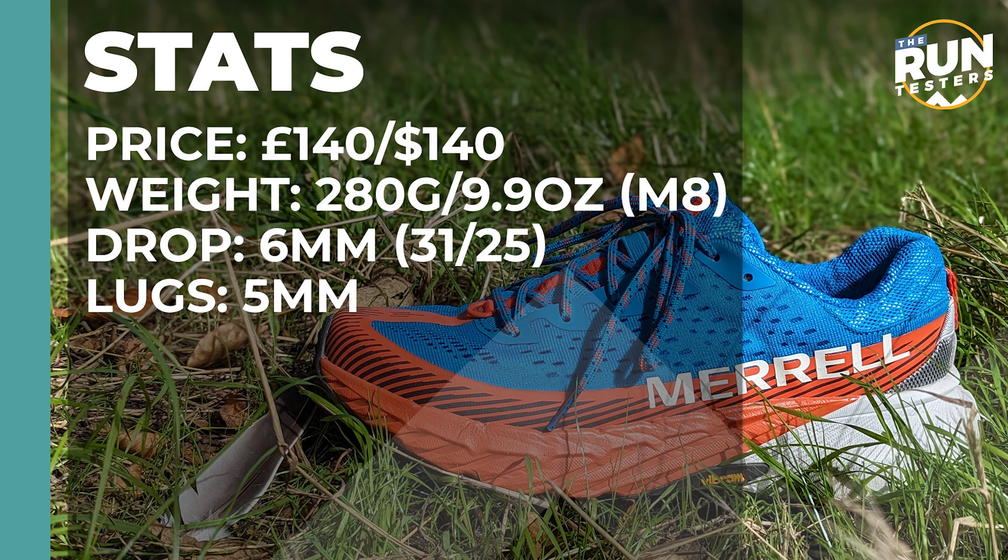The Merrell Agility Peak 5 costs £140 or $140, weighs 280 grams or 9.9 ounces for men in a size 8. The drop is 6mm and the lugs are 5mm.